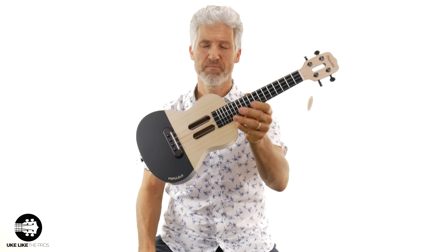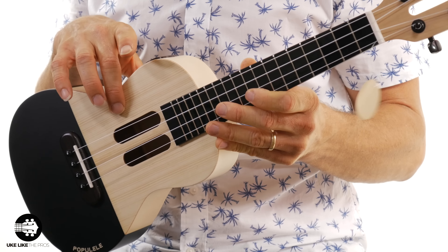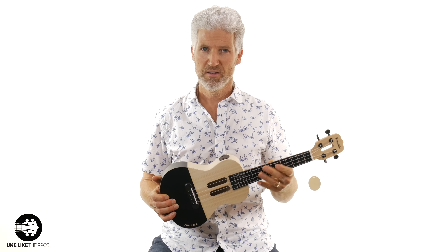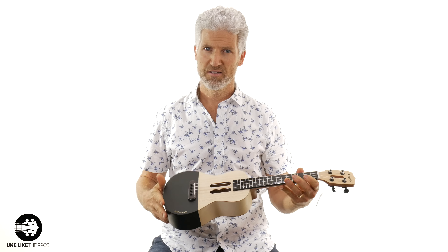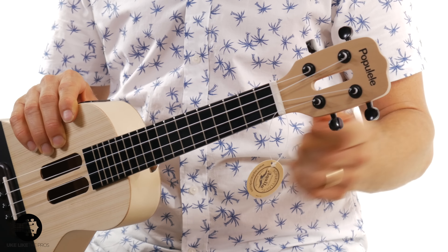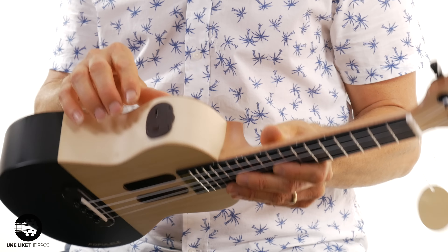Here it is, the Xiaomi Populele U1. First thought is it's got a unique look — it's got spruce here and this is plywood on top, and it's got black paint on the back. It actually feels pretty good, like a solid instrument. The sides and back are the same. It has a slightly different color neck, a different wood, but it feels solid. It's a little thick of a neck but feels good. The headstock and the sound hole both have a unique cutaway giving it a cool look. This is a concert size ukulele, and it also has this device right here to connect with the app, which I'll talk about in a bit.